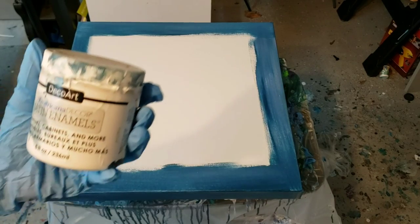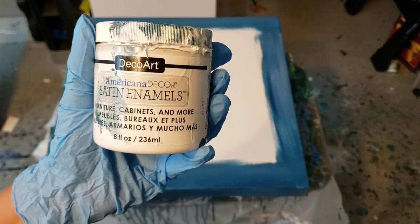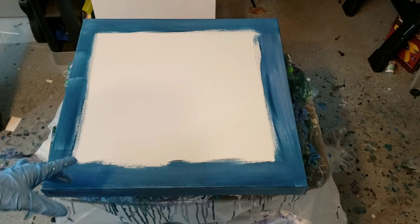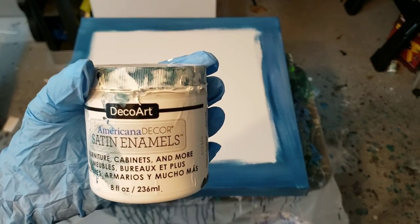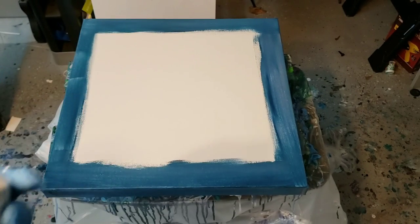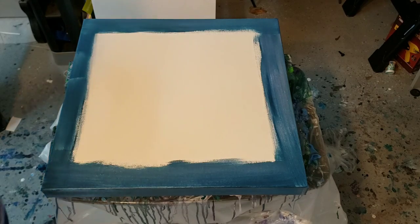Hi everybody, it's Molly! I finally got around to working with some of this and I'm loving it. I wanted to do a ring pour with it tonight, and then I'm gonna use it in my baster injection technique. Another pour had kind of beat me to that one — Evelyn's turned out beautiful — so that'll be my next video.